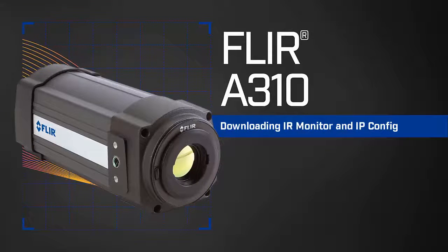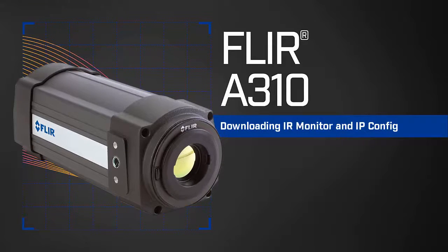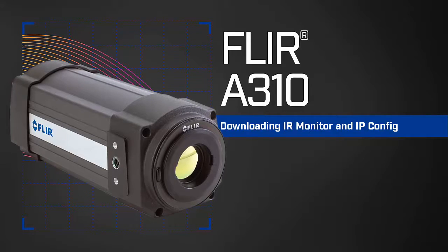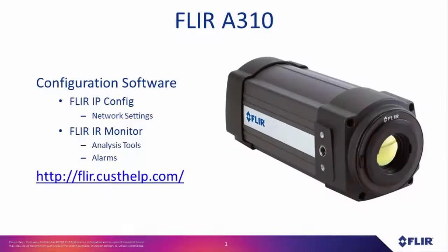FLARE recommends the programs FLARE IPConfig and FLARE IRMonitor to set up the network settings, the built-in analysis tools, and the alarms of a FLARE 830 camera.